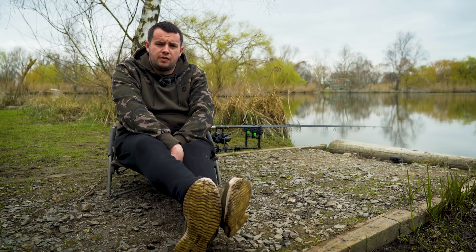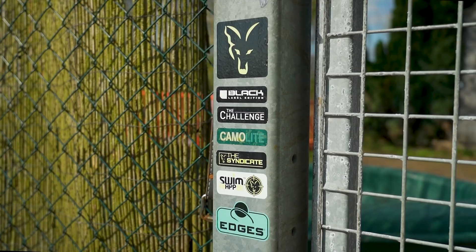You join me here in session at East Delft Lakes. I'm on the front lake and it's the very first time I've ever been to the complex. In this video, I'm going to be showing you how I approach a venue that I've never fished before. So without further ado, let's have a little look at some tactics.